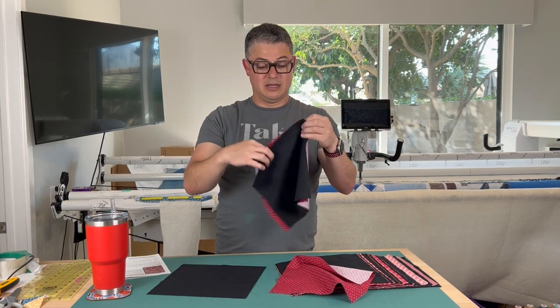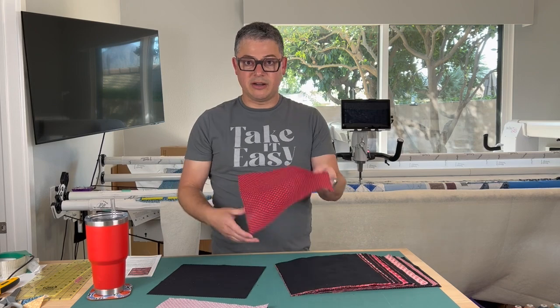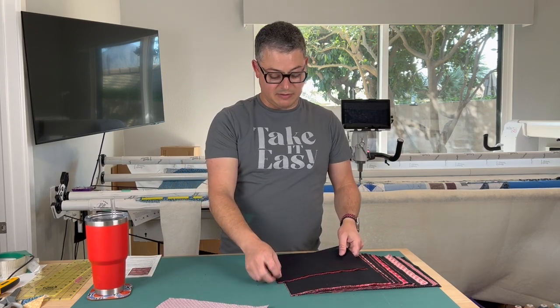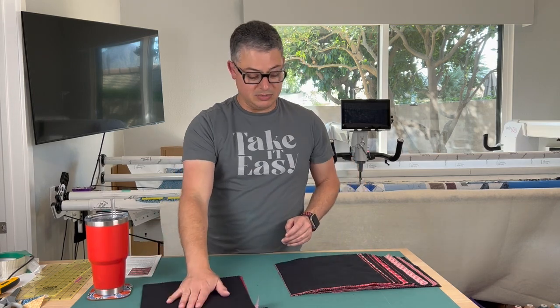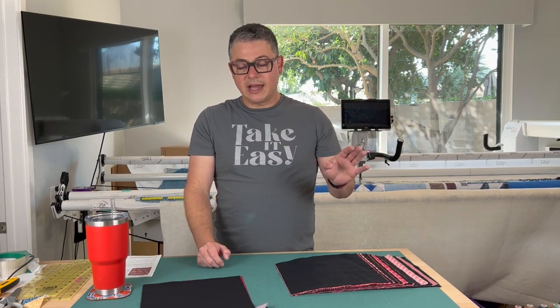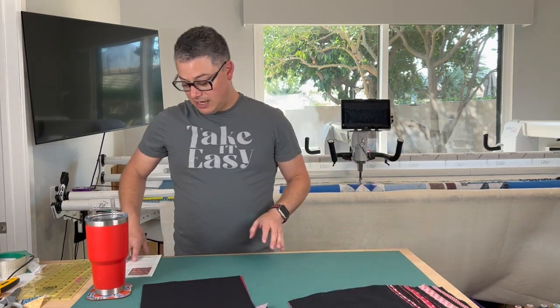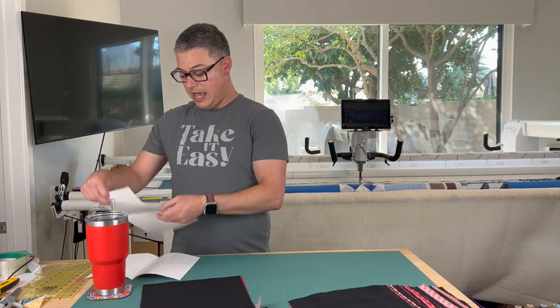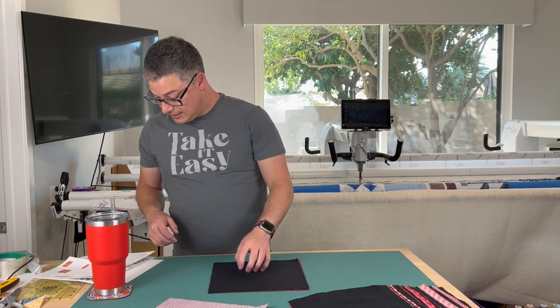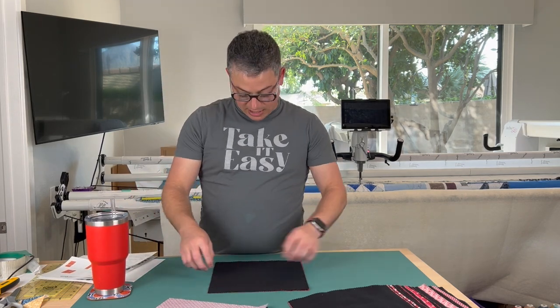You're going to match these two up and go through and match up all of your pairs. You'll need two layer cakes — it's layer cake friendly, but you will need two because you're going to need to take some out of each, but it won't take the full layer cakes. So I'm matching my pairs and putting them together. In my case, it's not going to matter as much because I am using black — that solid background I can kind of mix and match with anything. But if you are using different color backgrounds, make sure you put your pairs together before you start cutting. I'm going to open the directions and our first cut — we're going to make a pair of a light and a dark, and then you can layer them if you want to cut quicker.